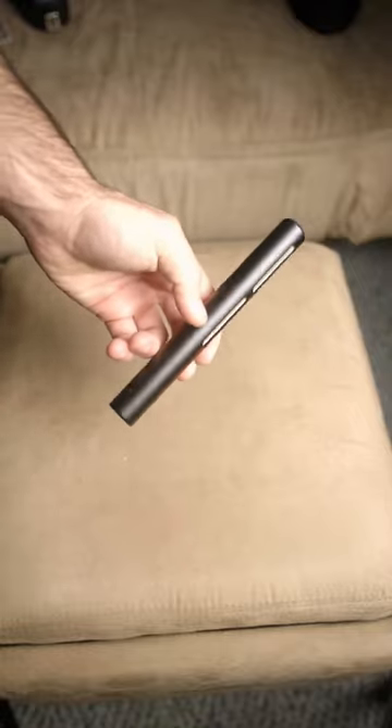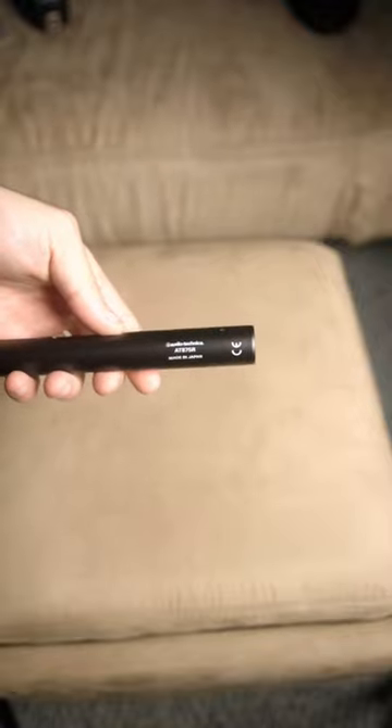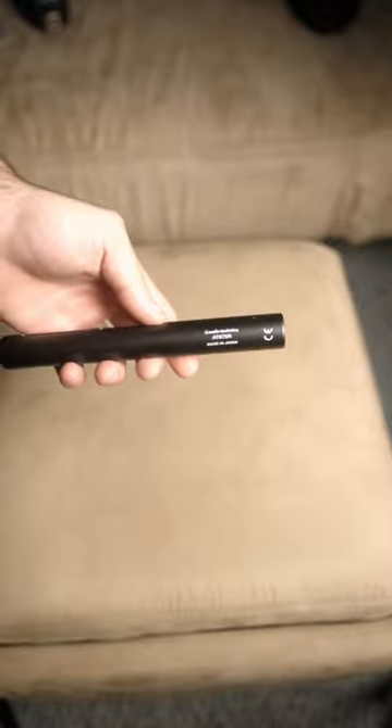This is the Audio-Technica AT875R Shotgun Microphone. This microphone is great for videos. You can set it up out of frame, point it at your subject, and get super crisp vocal audio.